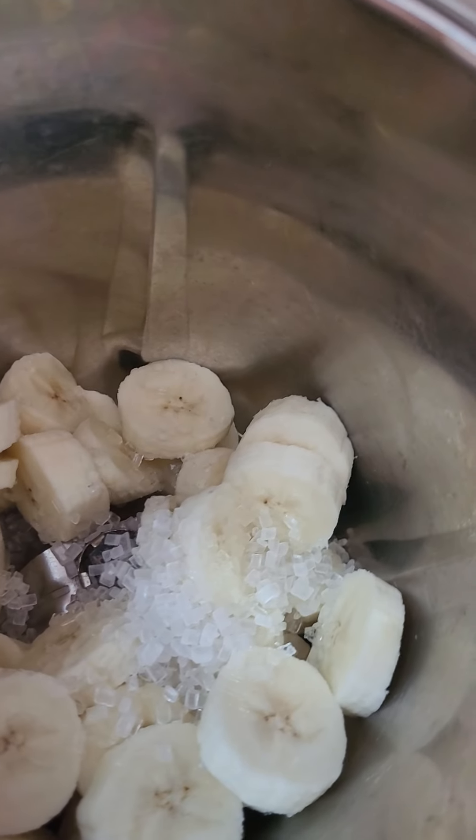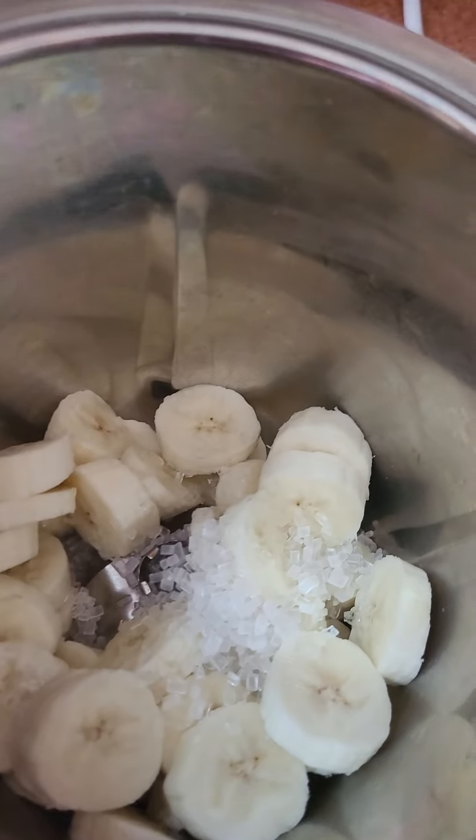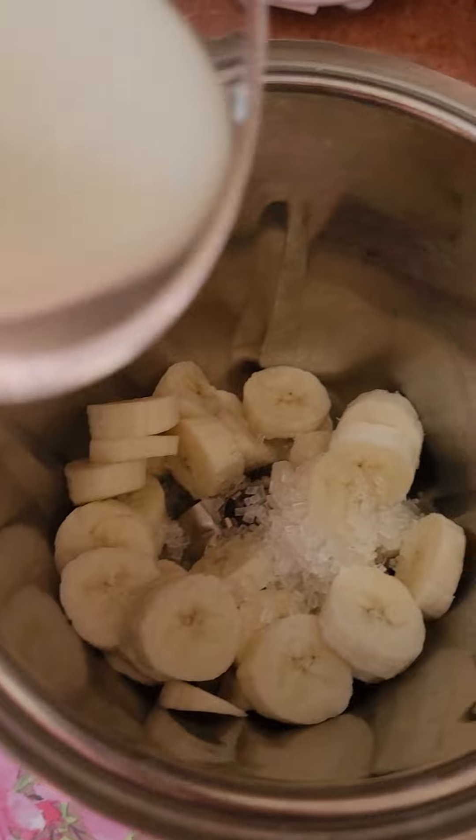I have chopped 2 bananas to make banana shake and added some sugar in this mixy jar. Now I will add cold milk.